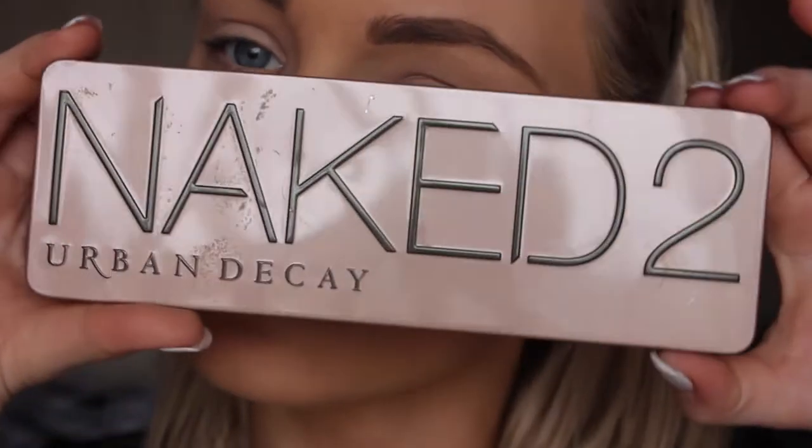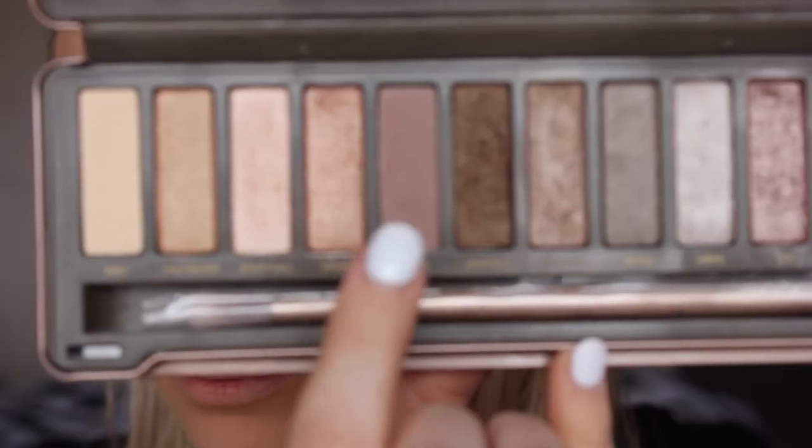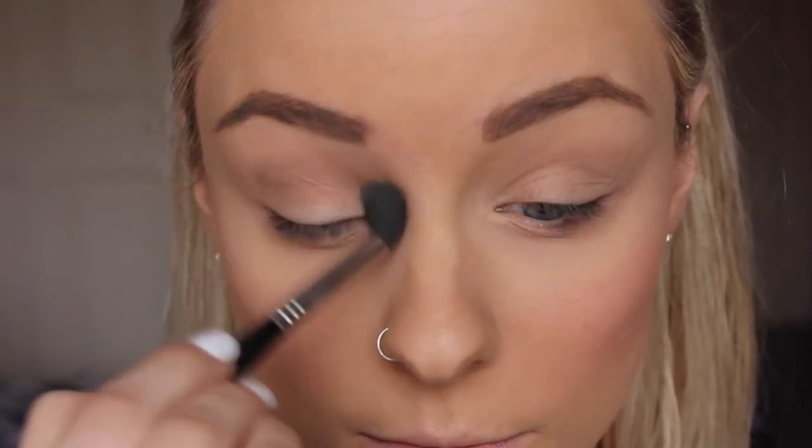For my eye look I'm using the Urban Decay Naked 2 palette and I'm starting off by using the shade Tease and popping that in my crease.